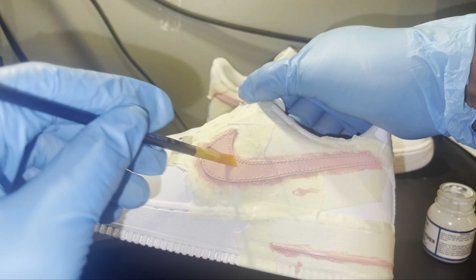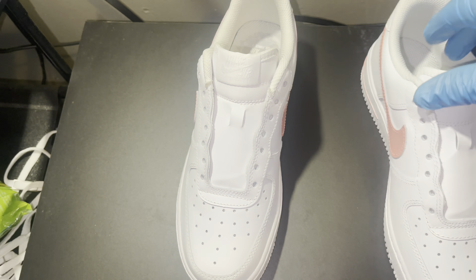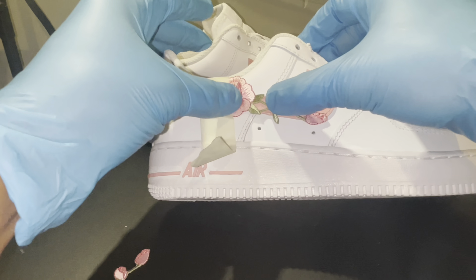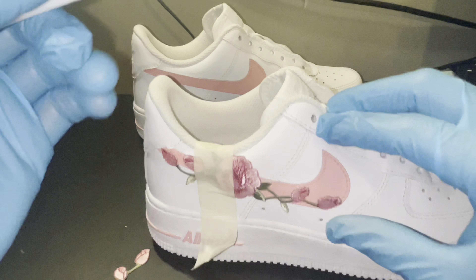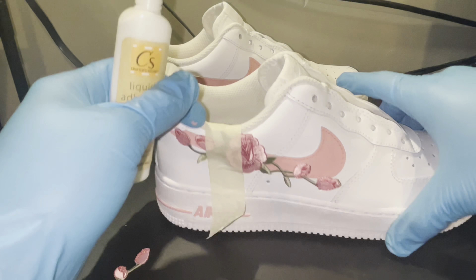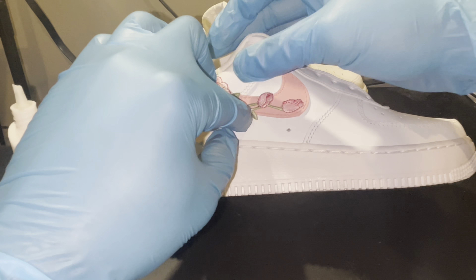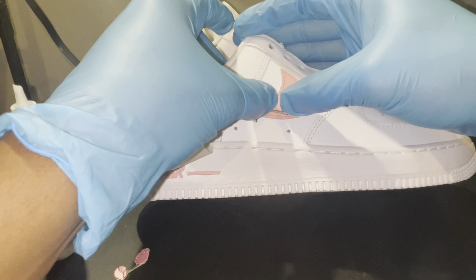I gotta add one more touch to the shoe - I'm about to add this little flower that I bought. It's an iron-on flower but I was like, nah, I'm not gonna iron anything on this shoe. I'm putting tape right there just to position it and figure out how I want it. I'm using a liquid adhesive made for fabrics and leather, so it won't be bad like using super glue, even though that would probably stick better.